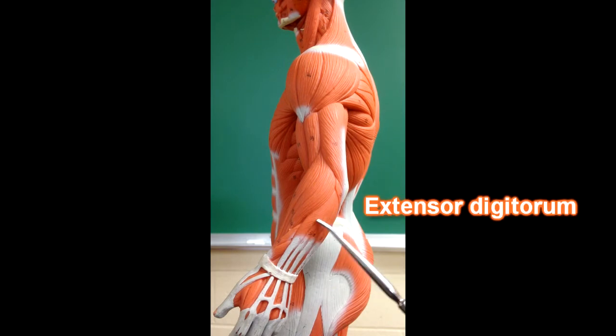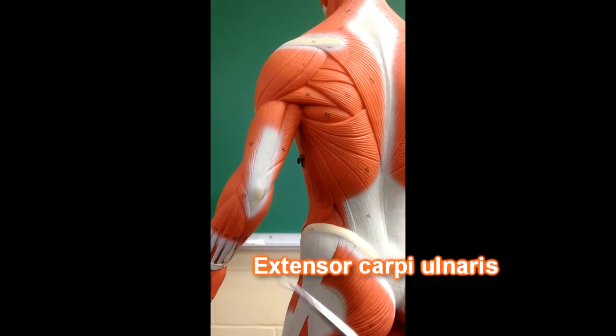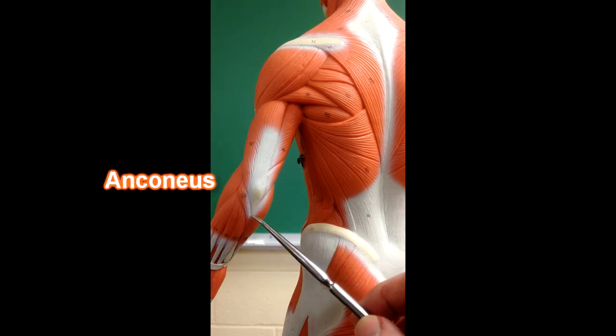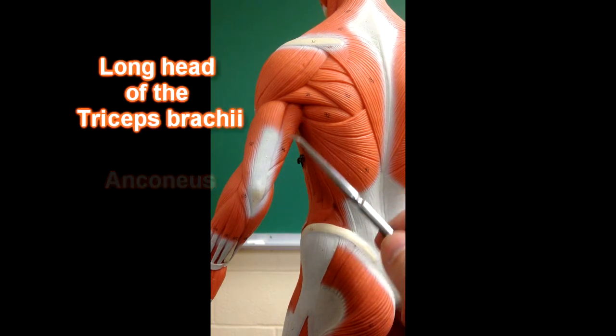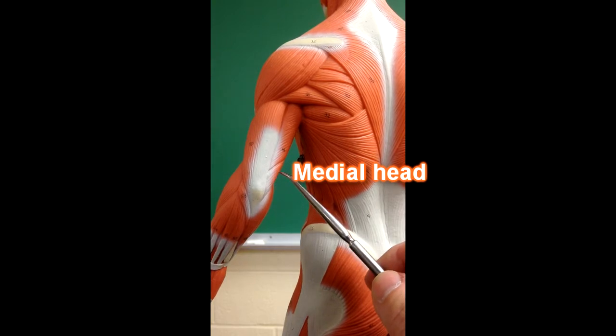Over here we have the extensor digitorum muscles. If we were to turn the model a little bit, we would be able to see extensor carpi ulnaris over here, right next to the ulna bone. This right here would be the anconeus muscle, and here we'd be able to see the long head of the triceps, as well as the medial head of the triceps right here.